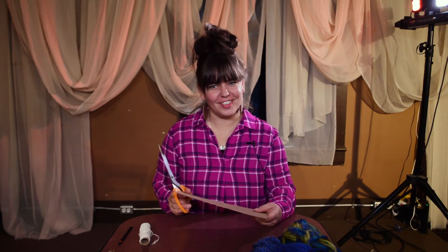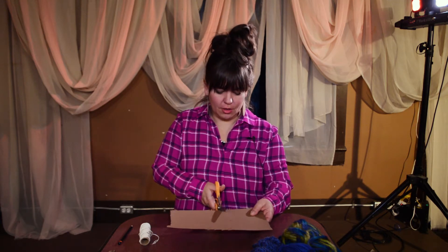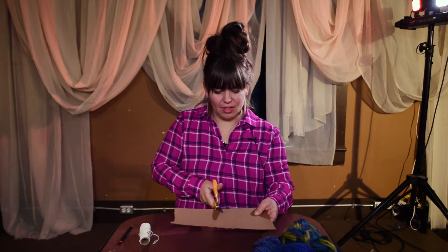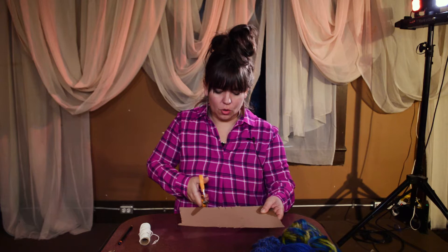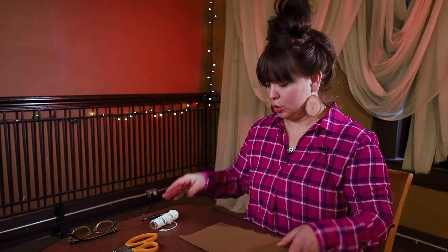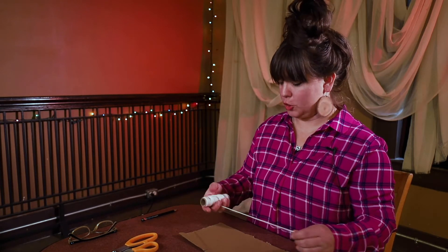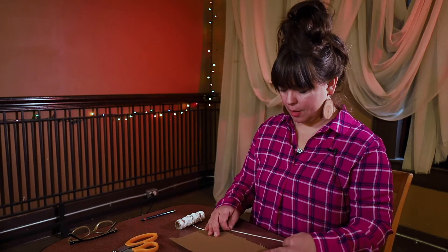I should mention: as you may notice, I never measure everything. If you're into utmost precision, you can add a ruler to the supplies list and measure them out so they're exactly even. But I usually just eyeball it and it's worked for me so far.